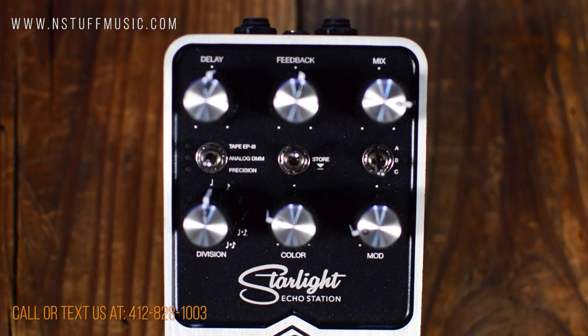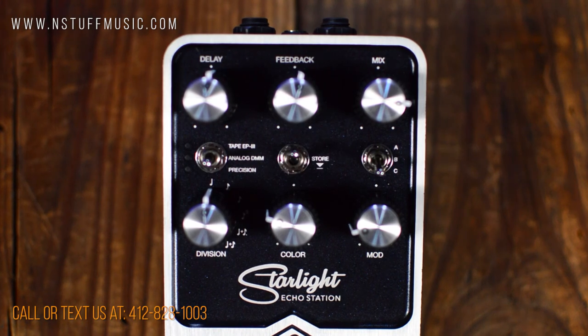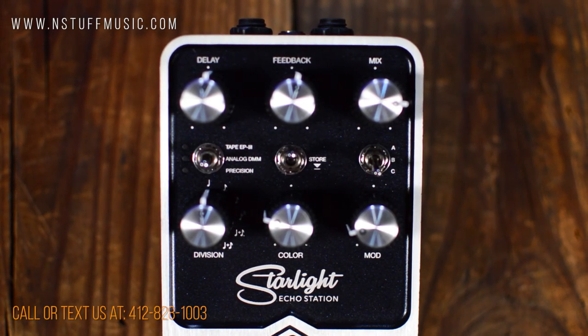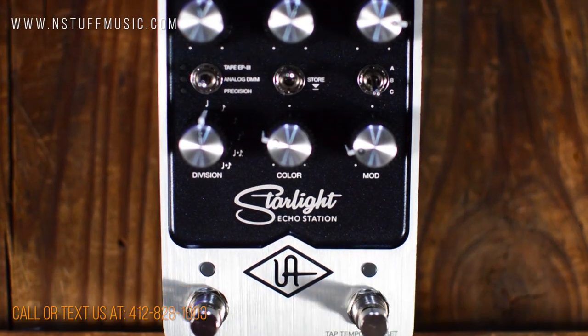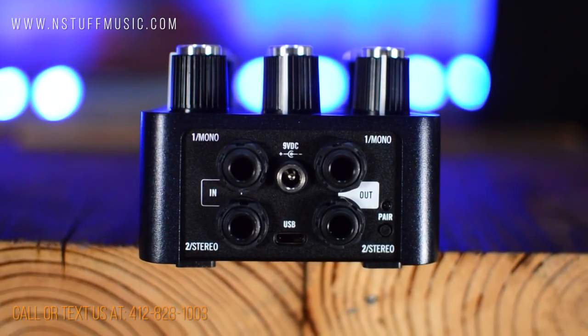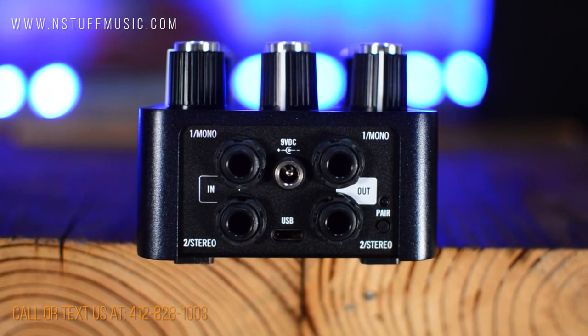On the pedal face you will find controls for delay, feedback, mix, effect type toggle, store button, variation toggle, division control, color control, modulation control, on-off switch, and tap tempo and preset switch. The top of the pedal has both mono or stereo input and output, a USB jack, and the 9-volt power input jack, which requires 400 milliamps.